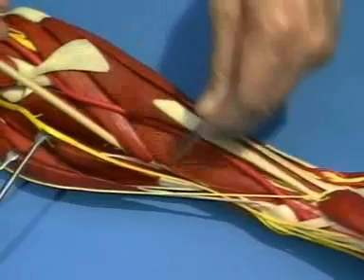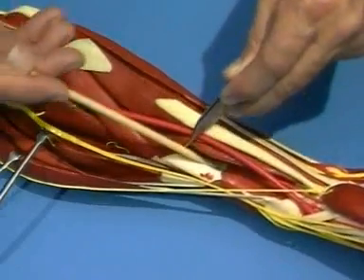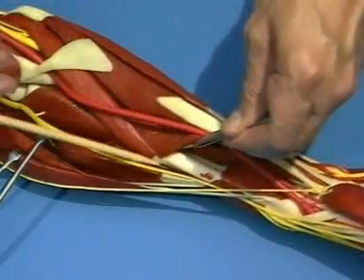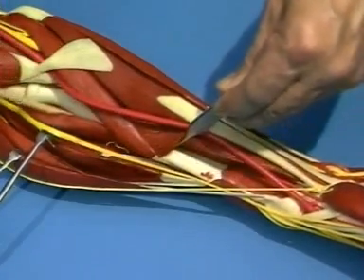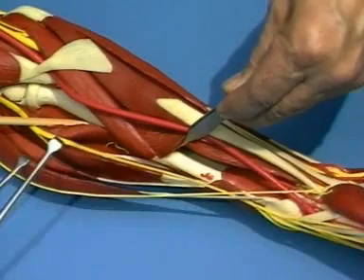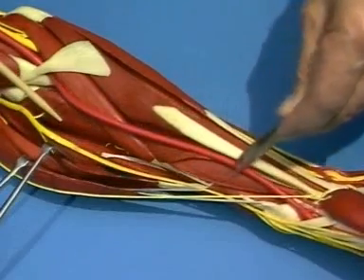The exposure can be extended as far distally as the styloid process of the radius, by detachment of the flexor pollicis longus, the flexor digitorum superficialis and the pronator teres muscles, thereby giving access to the entire shaft of the radius. The pronation of the arm will facilitate the exposure, though this movement cannot be illustrated with this model.